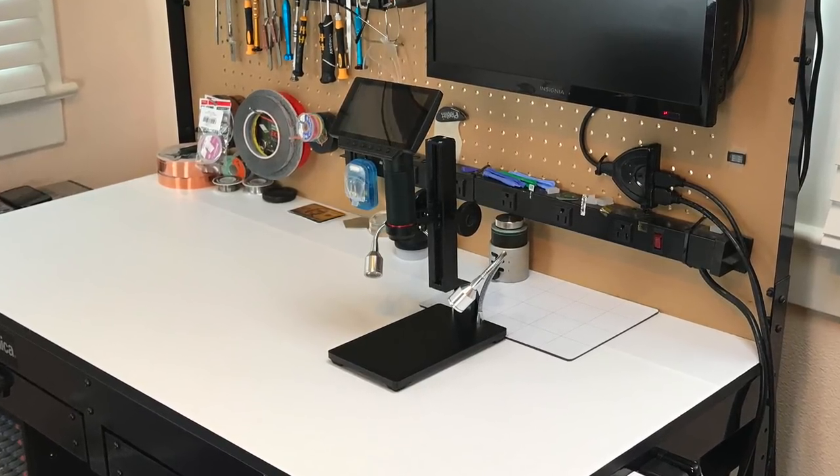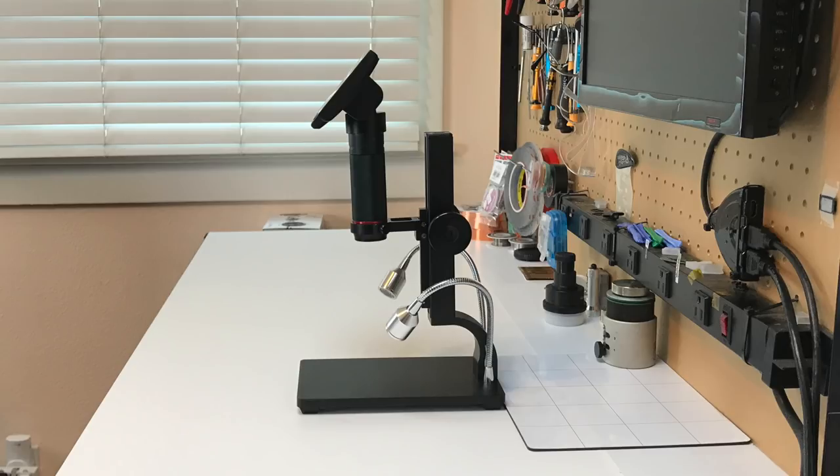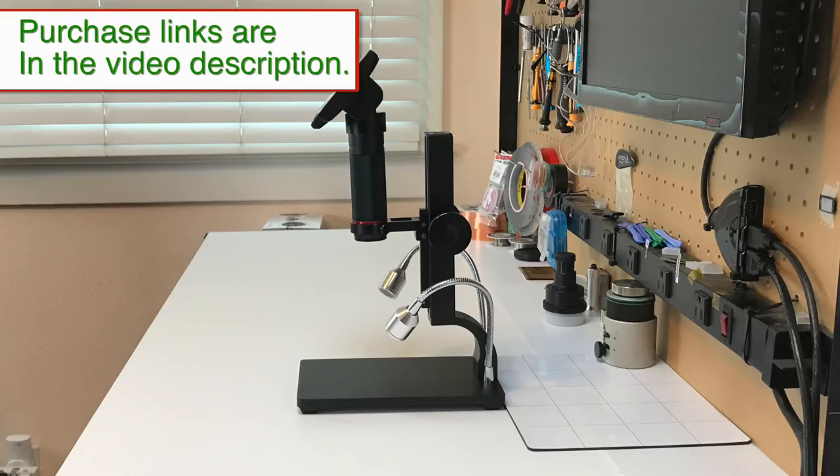While it won't replace my stereoscope, it does have many practical uses, and I was surprised at what can be accomplished using it after some practice.